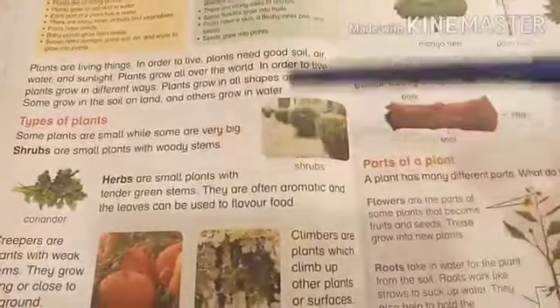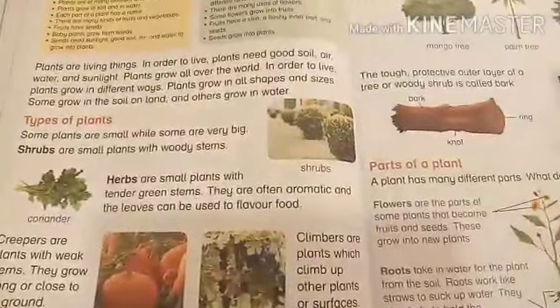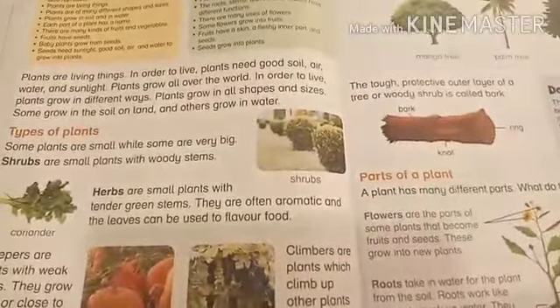Today we have revised the types of plants. I hope you can differentiate between shrubs, herbs, creepers, climbers, and trees. Thank you!